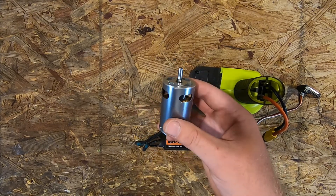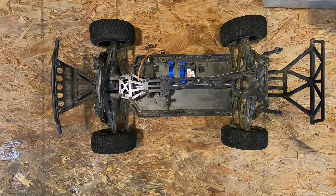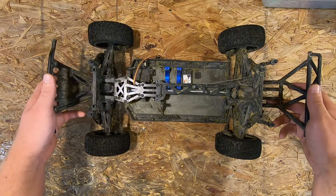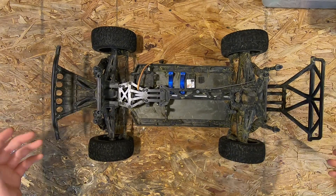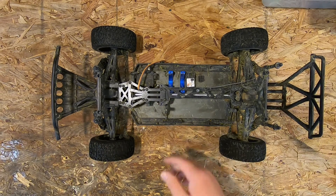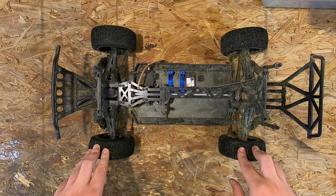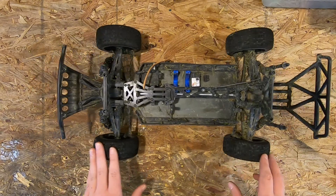There's not really anything else to do but put it in the RC and test it out. This is the one I'm gonna be using — this is my Eternity Trooper. I have a couple videos out on it. I'm running it on 3S LiPo and this is the one I'm gonna try to convert to drill-battery powered.